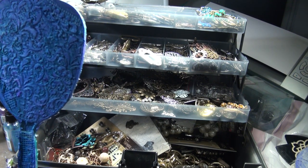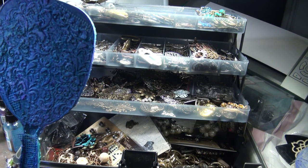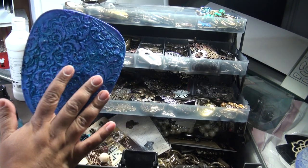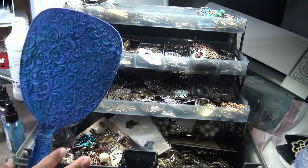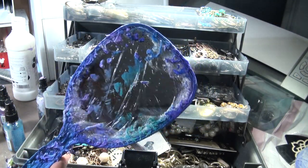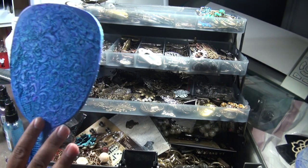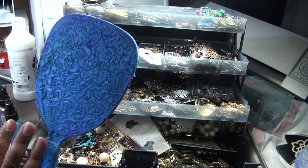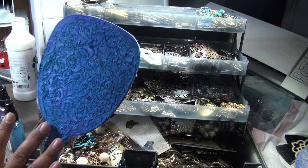Hi everyone, welcome back to the mixed media tutorial. Last time we left off doing the whole background. I didn't do anything other than let it dry. I did do the other side the same thing that I did here with the stenciling and the spraying. So now what we're going to do is embellish it.